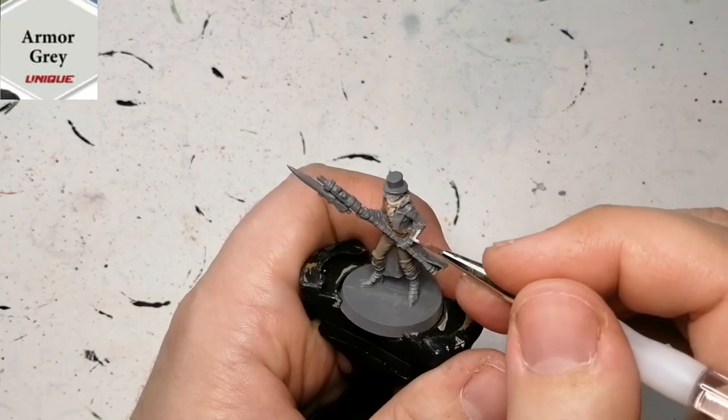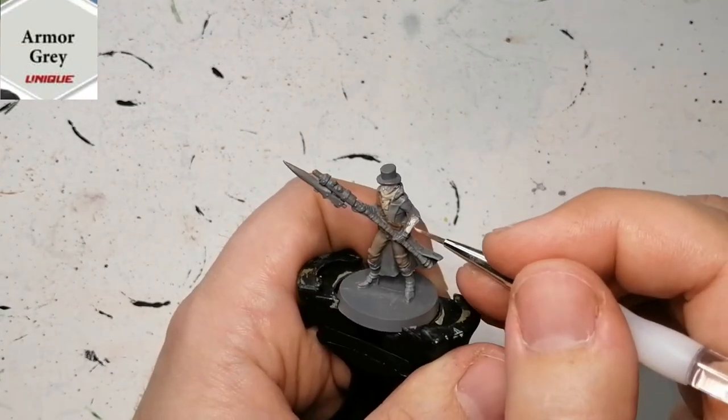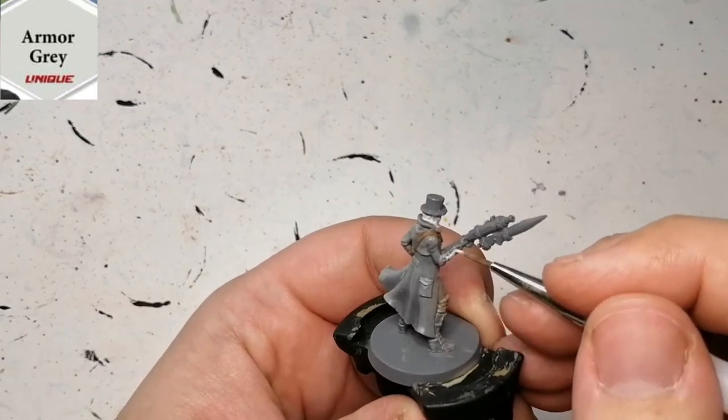Now we're going to be using some Armor Gray, which is a unique paint from Zombie Side Invader, and I'm going to be using this on the braces that he has on his arms.